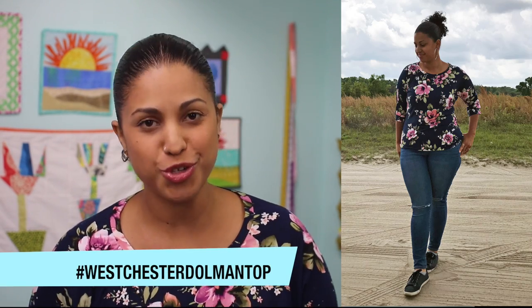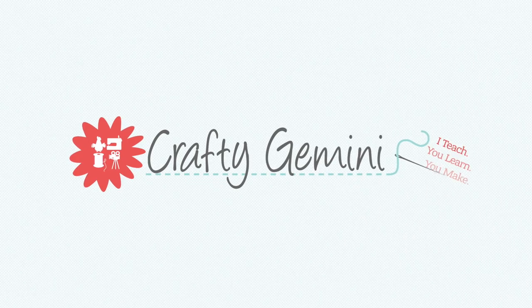Hey, it's Vanessa the Crafty Gemini, and in this video tutorial we are kicking off a brand new garment sewing sew-along, where I'm going to teach you how to make my Westchester Dolman Top. My Westchester Dolman Top is the top that I'm wearing right here. I think it's a nice beginner-friendly project, and I designed it to be pretty simple, with minimal pattern template pieces, and we are working with stretch knit. So if you followed my last sew-along, we were working with a woven fabric — now it's time to enter the world of stretchy, more comfy fabrics. I'm going to be walking you through every single step in a series of videos posted right here to my YouTube channel.